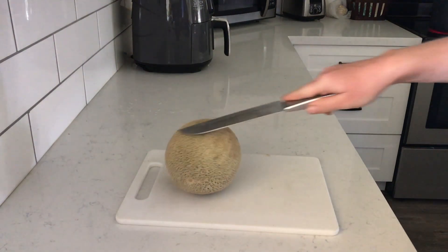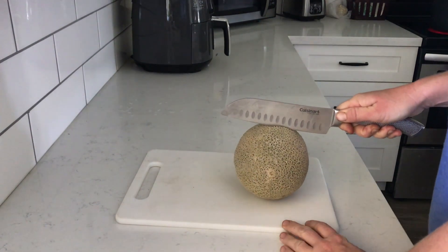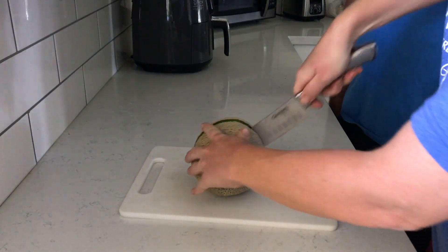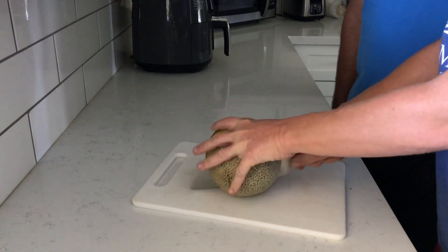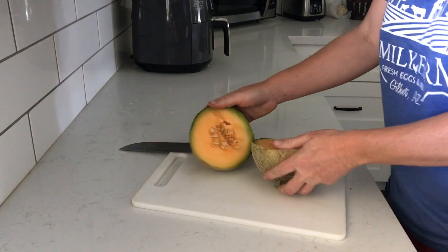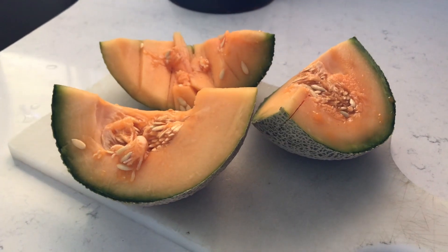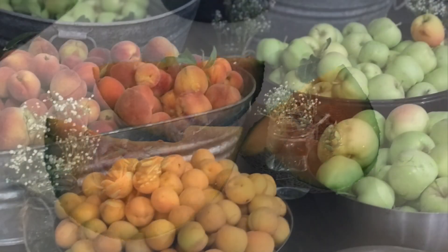I'm going to cut up this cantaloupe we just grew from our garden — let's see if it's ripe. It's perfect! It is perfect — can you see that? That means we've got to go get those other two and save these seeds. Cool — all organic cantaloupe. I don't even like cantaloupe, but I'm going to try it. Just another way we keep our animals cool here on the farm in the summer — Arizona heat can get up to 115, so you've got to be careful.